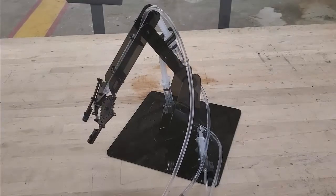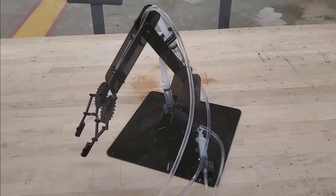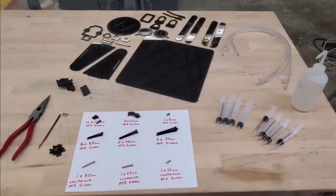Hey everyone, welcome back. Today we're going to learn how to construct and assemble a laser-cut hydraulic claw, just like the one seen here. Whenever you're ready, let's go ahead and get started.